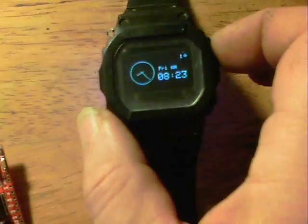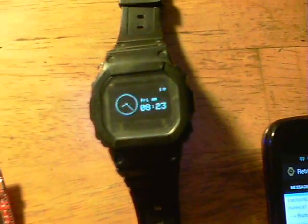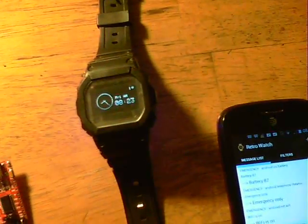You can also see a 1 at the top there. That 1 is for unread emails. It connects to a Gmail account. That's pretty fascinating in itself.